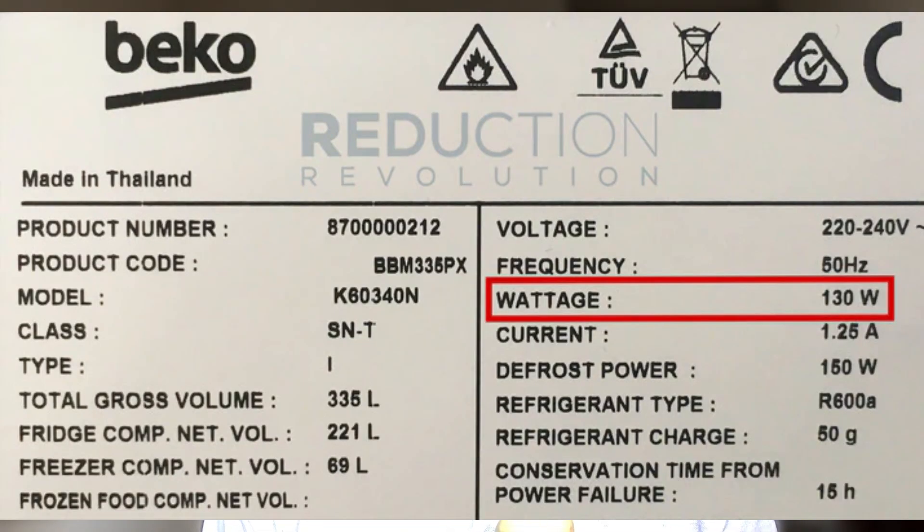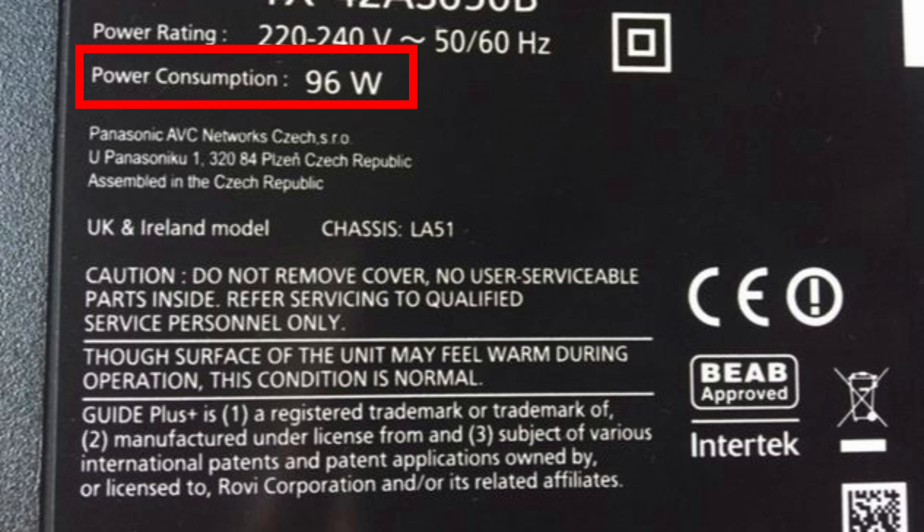To find the power rating of your freezer or any device, look for stickers or labels on the appliance — the power rating is always specified in watts. For some freezers you'll see a breakdown of components; for others just a total rating like 200W, 100W, or 50W. For TVs and other appliances, check the label closely. If you see '50W' or '50W,' that tells you the device uses 50 watts.